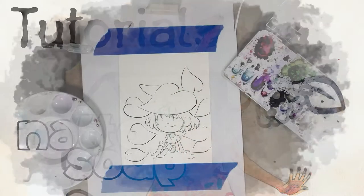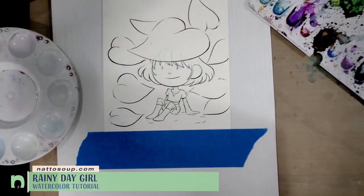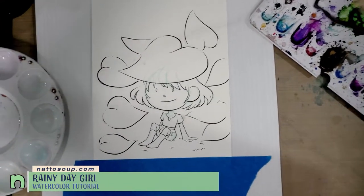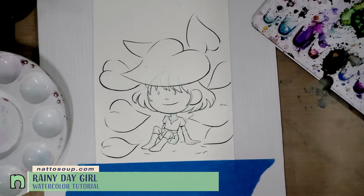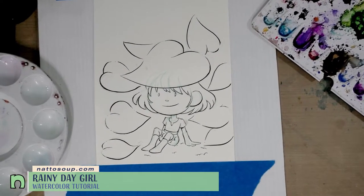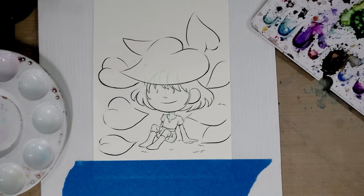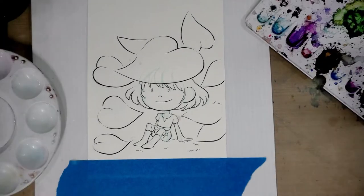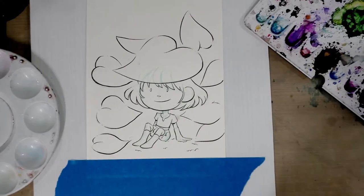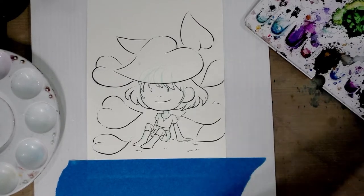Hey guys, tonight we're going to be painting this piece and I don't know how it's gonna go because somebody spilled food on it, so hopefully that won't cause a resist and hopefully no one will even notice once the thing is painted. I've got my daisy palette set up and my paint out, so let's get started. We're going to begin by mixing up a wash.